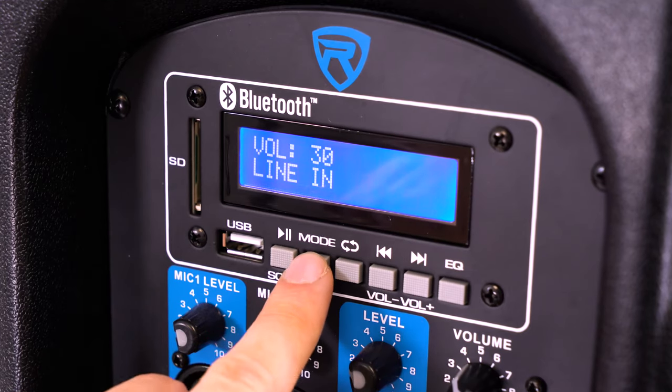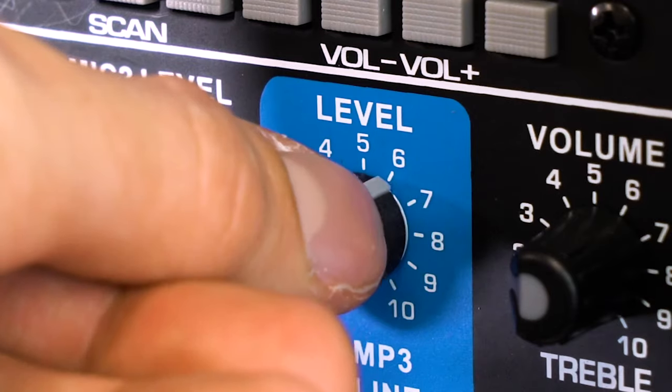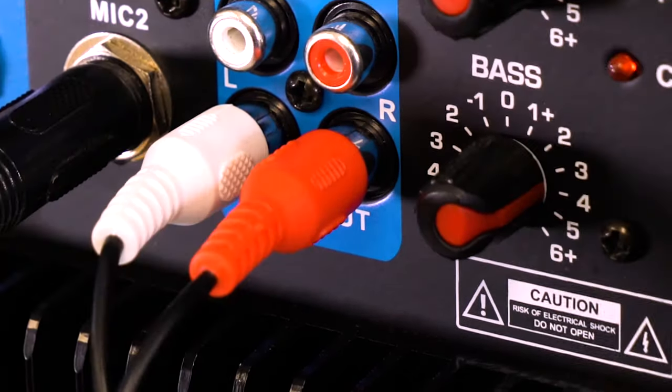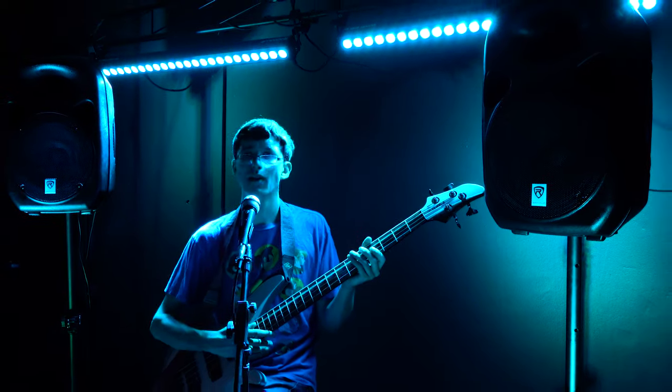You'll notice this button that lets you use MP3 or line mode. If you're using the Bluetooth LCD module, make sure you are in MP3 mode, which also has its own volume control over here. There's also an RCA line output if you want to send signal to another active speaker or subwoofer to make a bigger system. So the RPG-122K is expandable, which is great for pro setups.